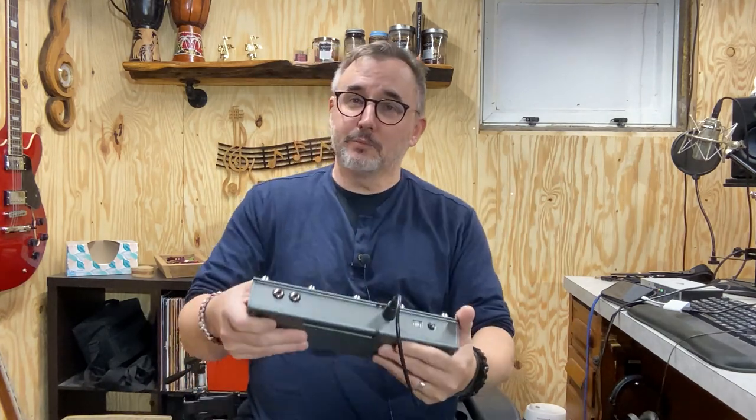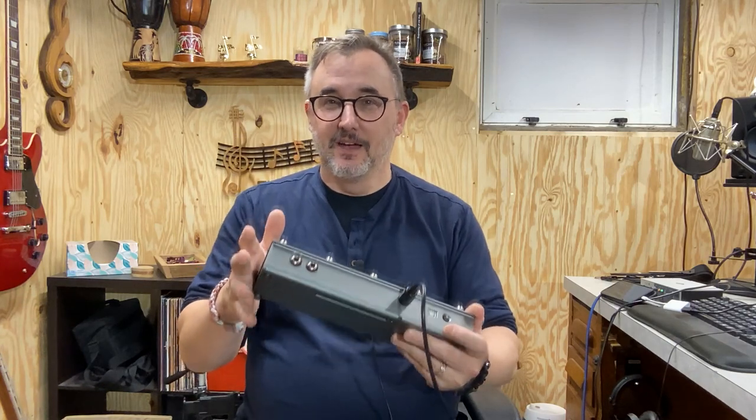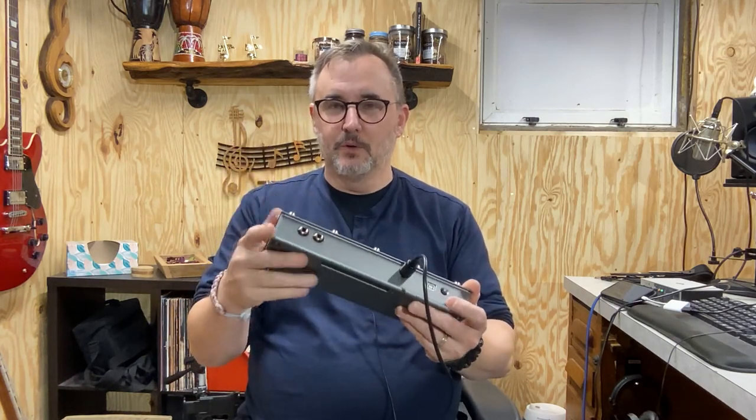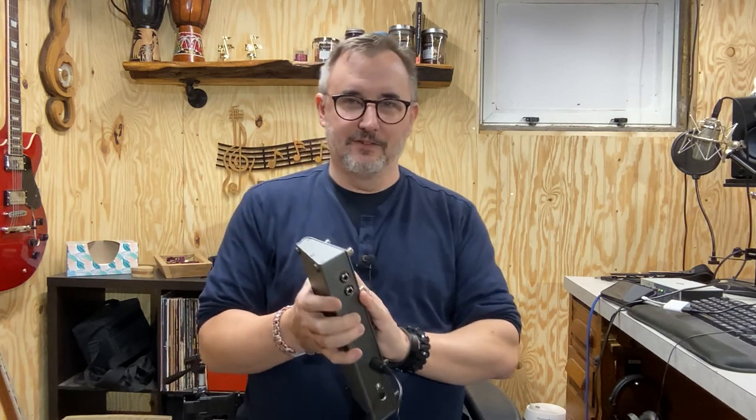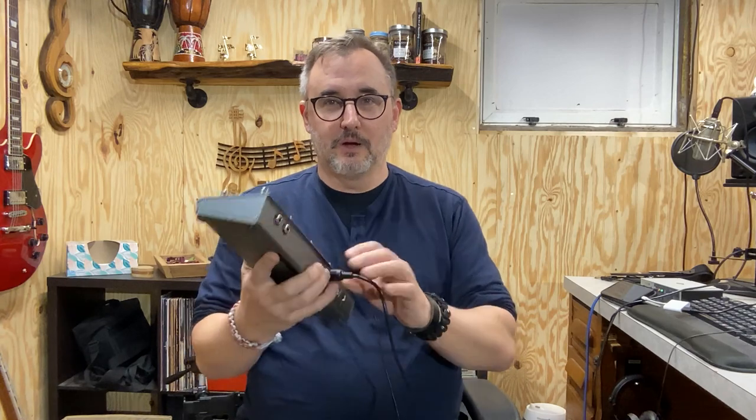It works pretty good, but there are some limitations. The limitations are sort of the point of this video because it controls the program fine — but those limitations kind of limit you in a way, and it removes some of the functionality of the looper, which I think is important. So I'm not sure that this is necessarily the best solution, but we're going to play around with it and show you how it works.